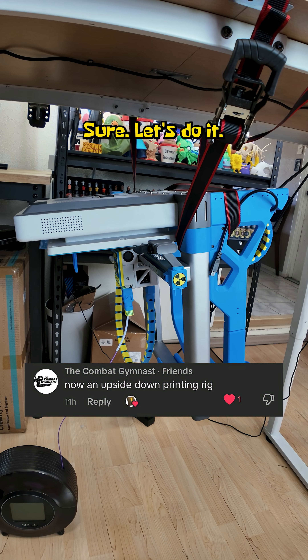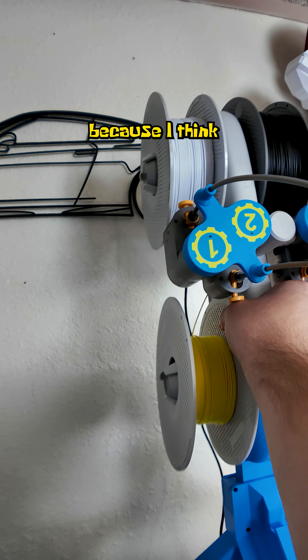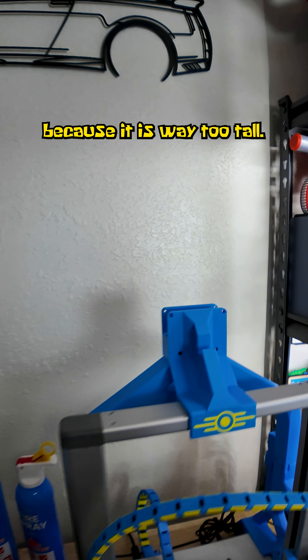Now an upside-down printing rig? Sure, let's do it. I am going to use the Bambu A1 for this because I think it should be fairly easy to hang. But first, I'll remove the AMS because it is way too tall.